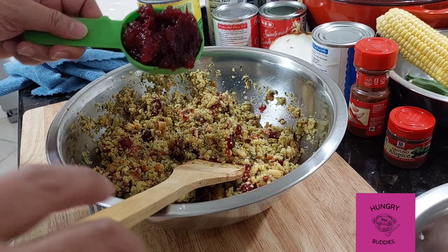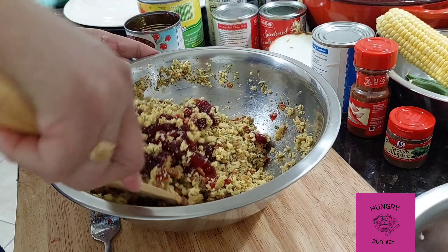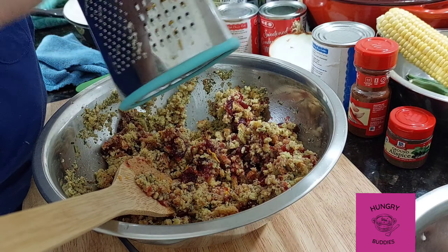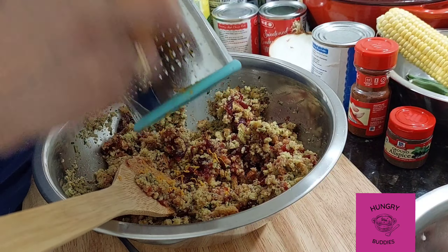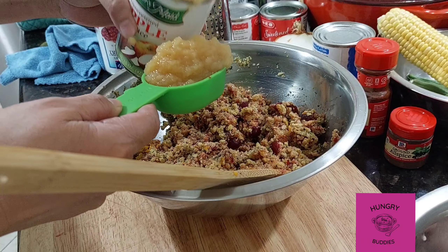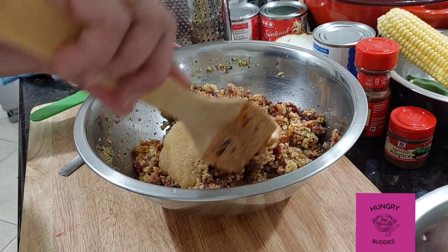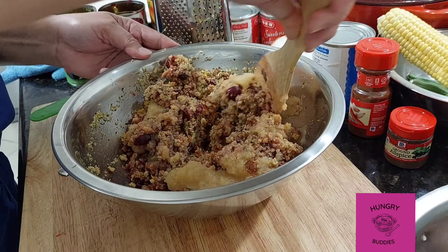Time to add one-half cup of cranberry raisins — they call it raisins but it's cranberry — and a zest of one orange. Let's add a little sweetness to our mixture: add one-half cup of applesauce, then mix again. Once we are done mixing, set this aside and prepare our pan for the stuffed chicken thighs.